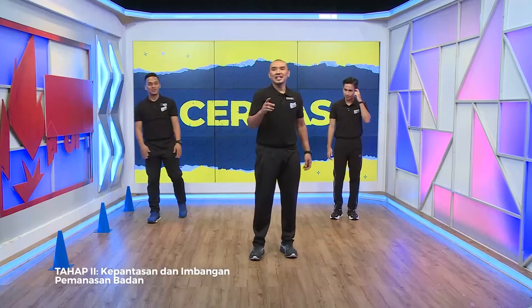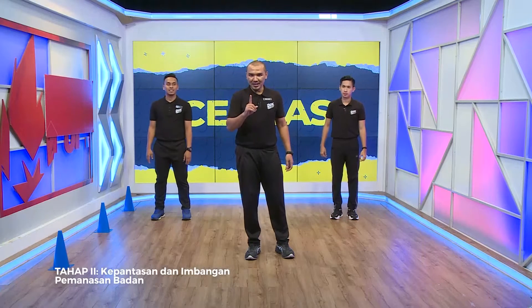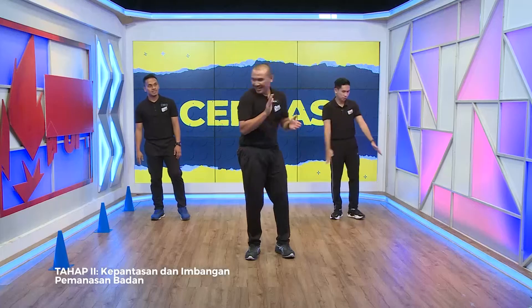Okay, seterusnya yang kedua, kita pergi kepada lari ulangan 5 meter, juga 10 kali ulangan, 2 set. Boleh, Cikgu. Okay, jom mari kita.